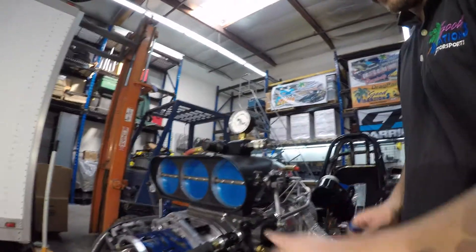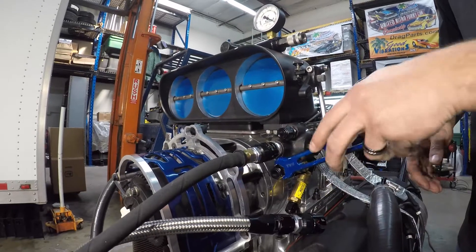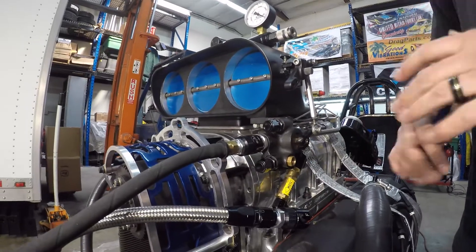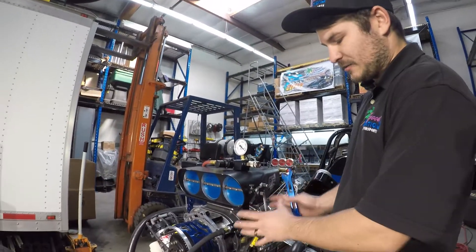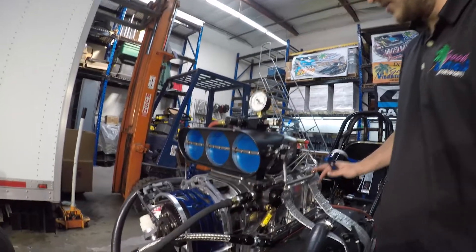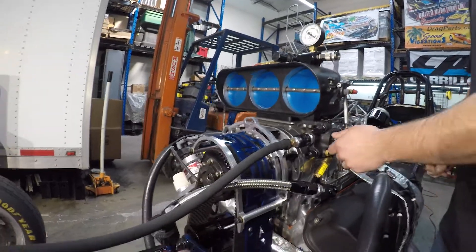Step two is we're going to cap off our return lines. As you can see, I've already put some flare caps on all of our return lines, but you want to make sure you've capped off any return lines. Some of you may only have one — I have three — but make sure anything around the barrel valve is capped off. All we want is the inlet and outlet going to your nozzles to give us an idea of where the leak down is going to be.